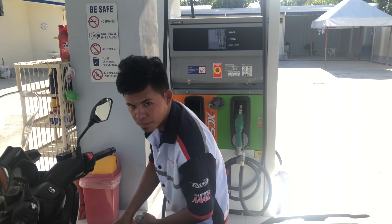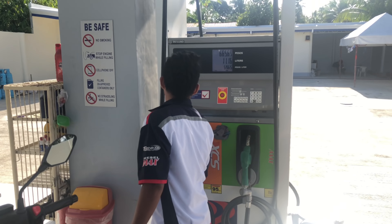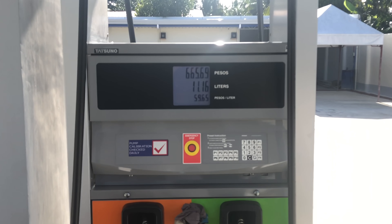It's gonna have to overfill it. 11 liters — 11 liters there. 11 liters at 6.65.